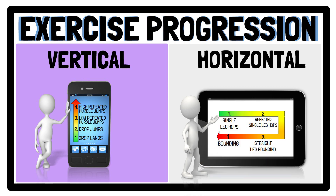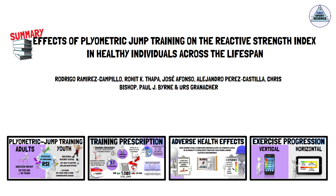And that concludes the summary of Rodrigo and colleagues' research regarding the effects of plyometric jump training on the Reactive Strength Index. As always, I recommend you go and check out the full article — the link is in the description. Thanks for listening, folks. See you next time.